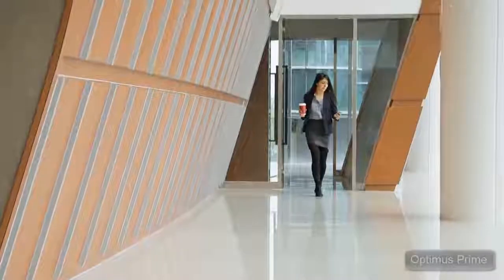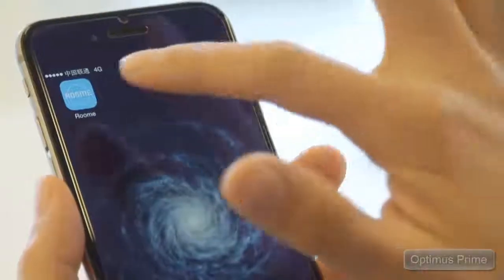To manage all Room E lights in a centralized place, you can download the Room E app and control all your Room E lights with it.